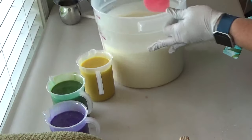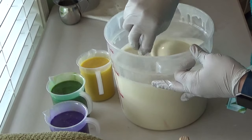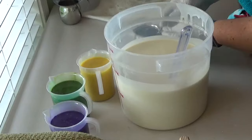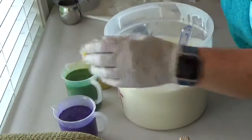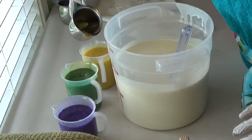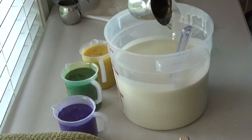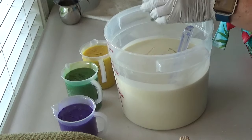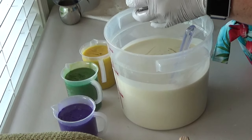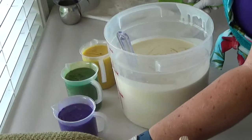It's been a while since I've soaped with this fragrance, but if I remember correctly it soaps pretty nicely. I don't remember a problem with acceleration or ricing or anything. It smells so good. This is one of my daughter's favorites — for Christmas, this is what I made her soap and scrub out of.